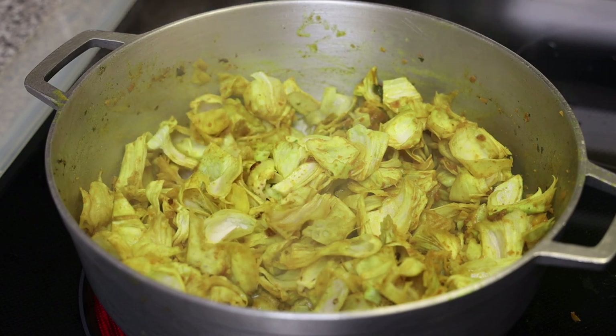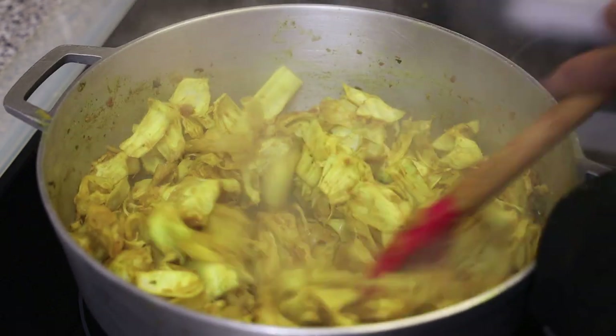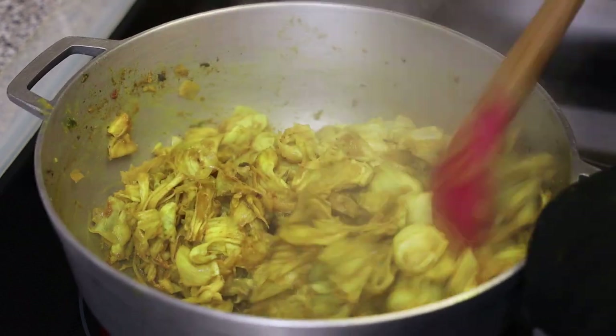Give that a mix and allow it to bunge down — or fry up — in that curry. Once that happens for about five minutes, we'll go in with water and coconut milk to help it cook. When it starts sticking to the bottom of the pot, that's how you'll know it's ready for the water.